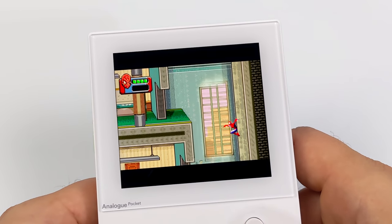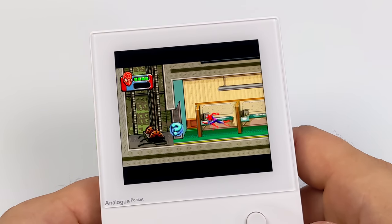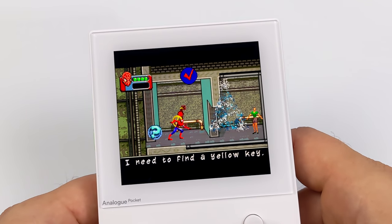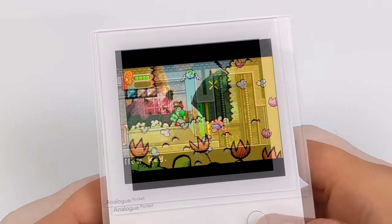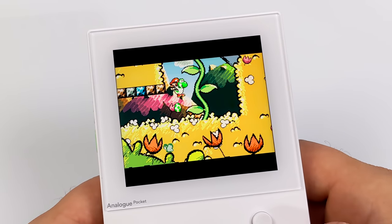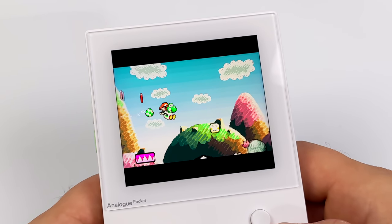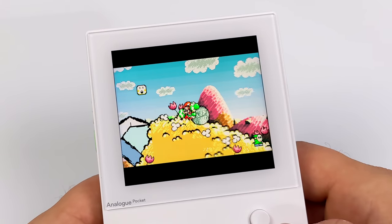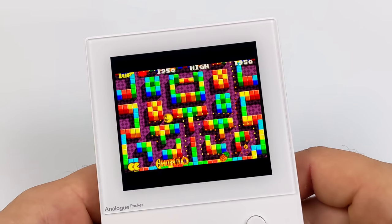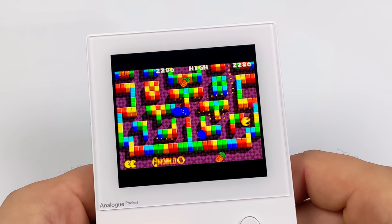I wanted to test a few of my favorite GBA games. First up is Spider-Man 3 — I really love this game, the graphics are great for Game Boy Advance, and seeing it running on this high resolution display really does change the game. Next up is my favorite Game Boy Advance game, Yoshi's Island — it's running really smooth, just like plugging into a Game Boy Advance SP with a better screen. I also showed off Pac-Man, mainly for the color palette, which is definitely popping on this display.